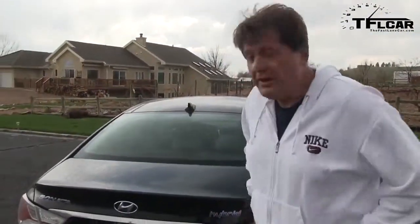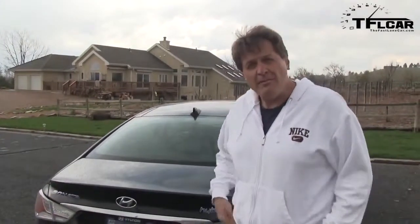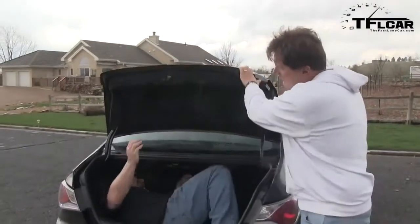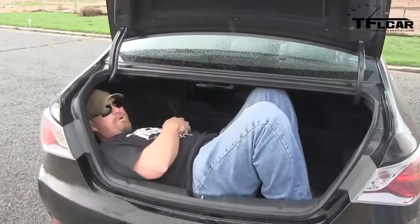Ladies and gentlemen, meet the new and improved 2013 Hyundai Sonata Hybrid. They've made it better by making the battery more efficient and smaller, which means that instead of just about 10 cubic feet of space, there is now a total of 12 cubic feet — there's better room back here.